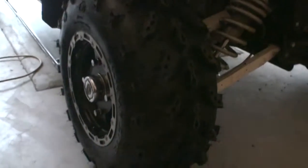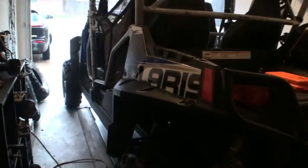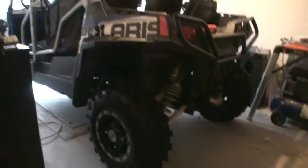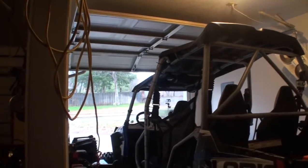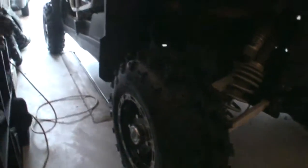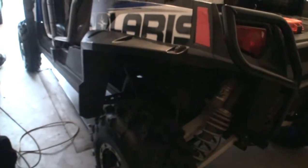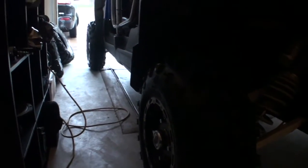Got the new tires put on. Eventually I'll go with a bigger tire — they're fairly aggressive but not that big, so it's not giving it too much of a lift, which is good for getting in and out of the garage. So there we go — those are Swamp Lights: 26x9x12 in the front, 26x10x12 in the back. Came off Amazon for about $380 for all four.